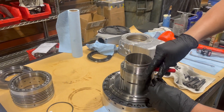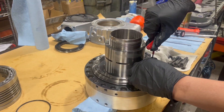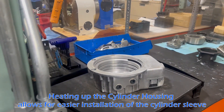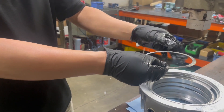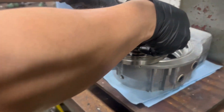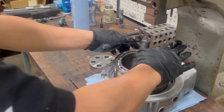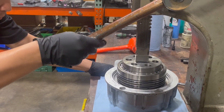The cylinder housing can be placed on a heating element. Next, the ring is installed in the housing, making sure the bevel side is facing up. The cylinder sleeve is then installed using a mallet and press.